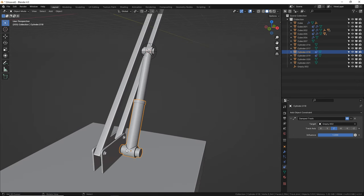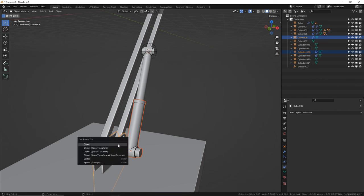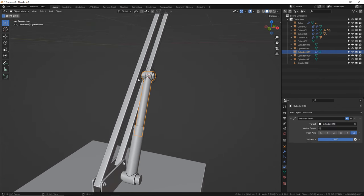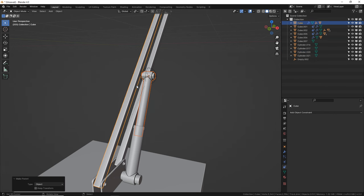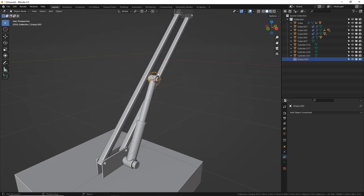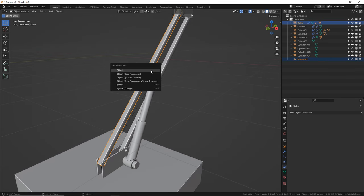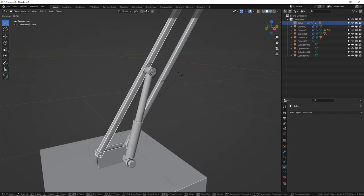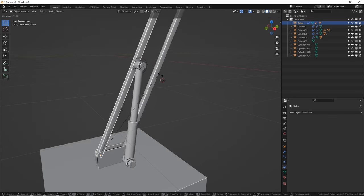Next, we need to parent the bottom cylinder to the base — select the cylinder first and then the base, Ctrl P object. And we need to parent the top cylinder to this arm — select the top cylinder, select the arm, Ctrl P object. Now let's see if it works. I forgot to parent the sphere to the arm as well, because the sphere empty is where the bottom cylinder is pointing at all times. Now — yes, it works! I love it.